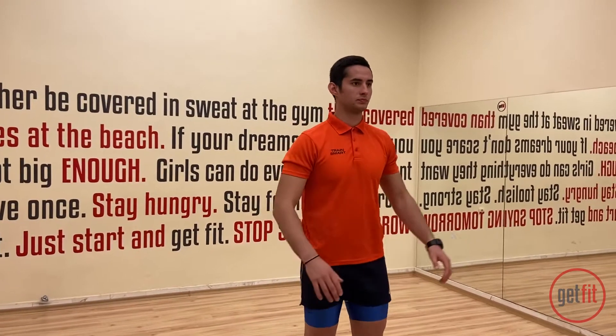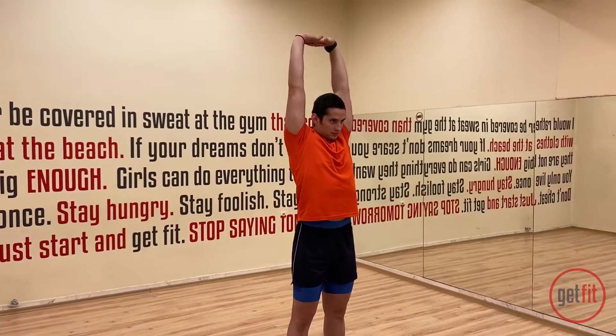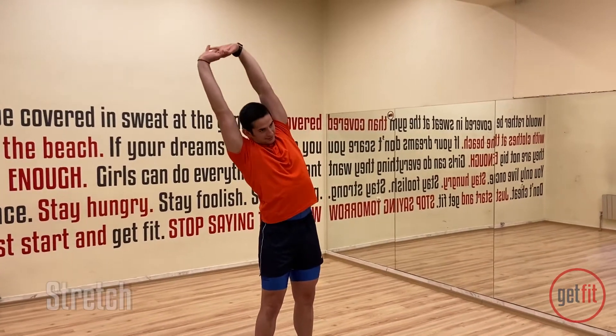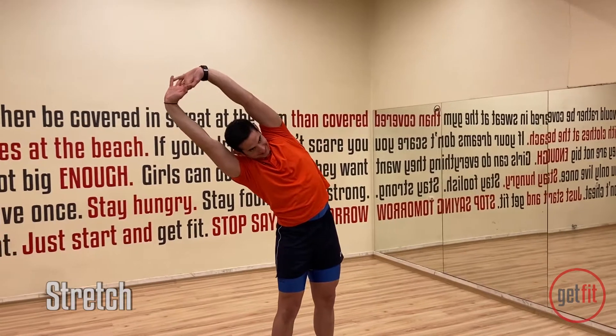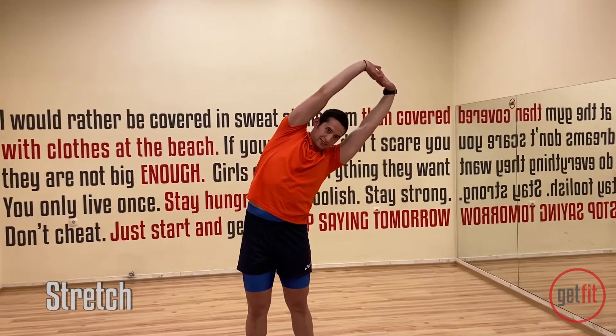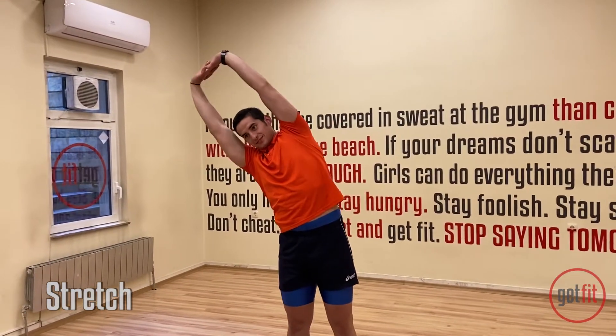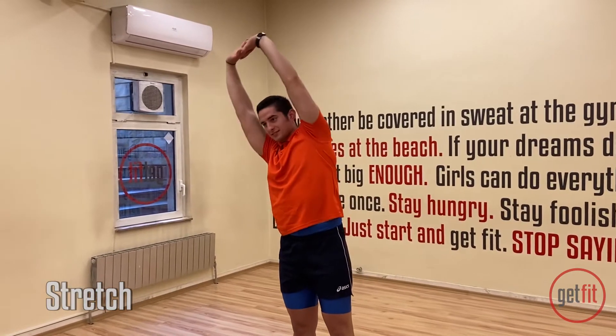Let's give it a little stretch. Put both of your hands up above your head and lean to the left. Slowly, go as low as you can. And then slowly move to the right. And back to the left one more time. And back to the right.